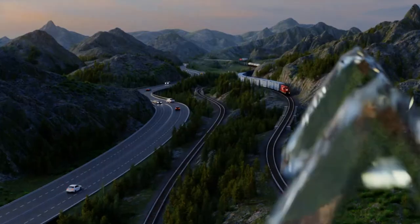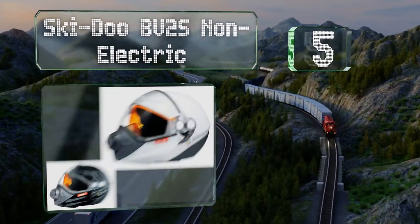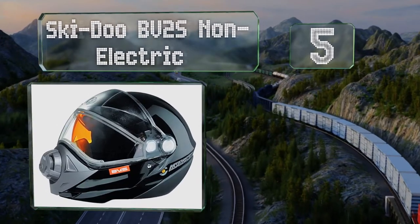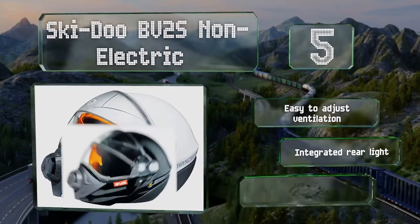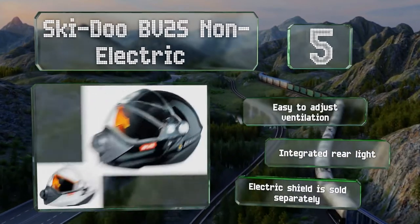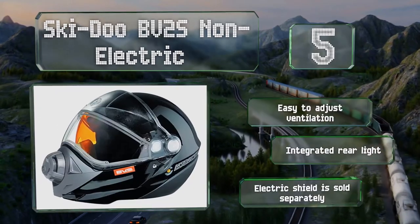Halfway up our list at number 5: the Skidoo BV2S non-electric may look like something out of a Star Wars movie, but it's actually highly functional. It has a giant port on the front that can be opened and closed to clear out heat and humidity from the interior. It's easy to adjust the ventilation, and it's equipped with an integrated rear light. An electric shield is sold separately.